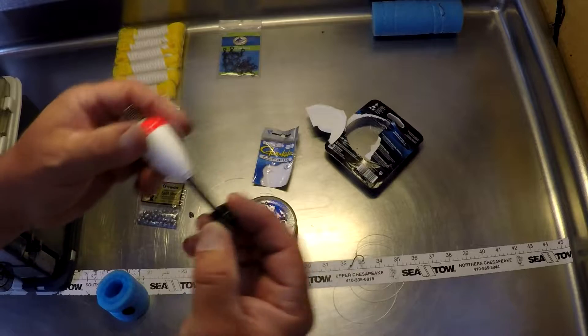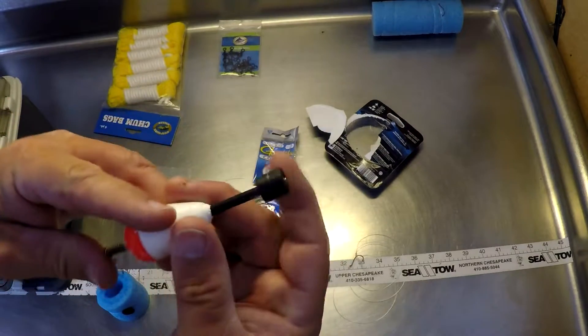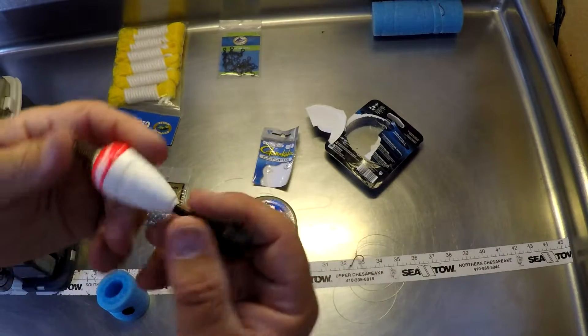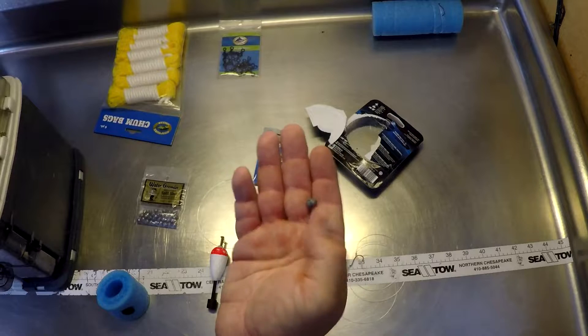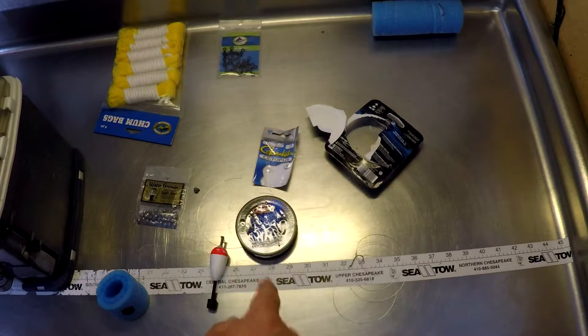Let me show you how this release float works. It clips over your line, and this end has two rubber grommets that you pinch your line in. When the fish hits, it'll pull that line out — I'll show you how that works in just a minute. And you'll need a couple of split shots: number six, seven, or eight, to go on your line to hold everything down.